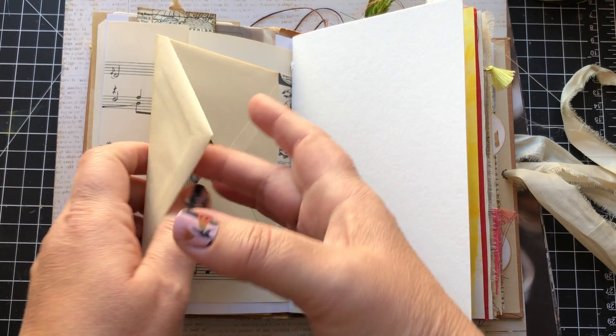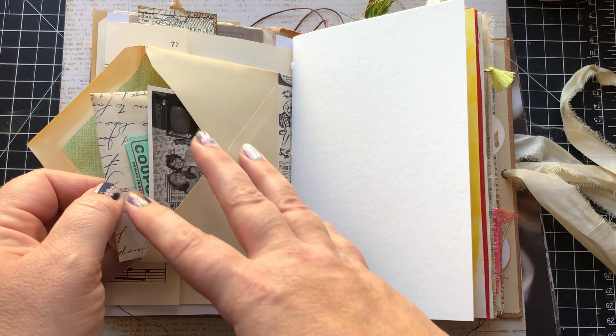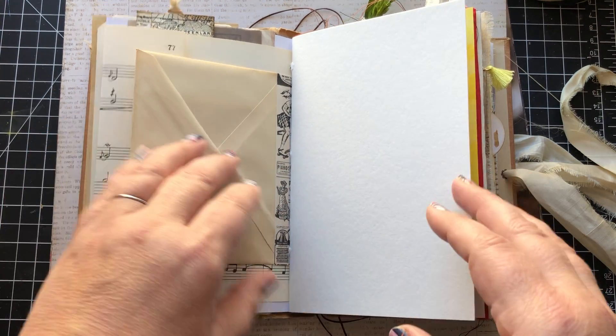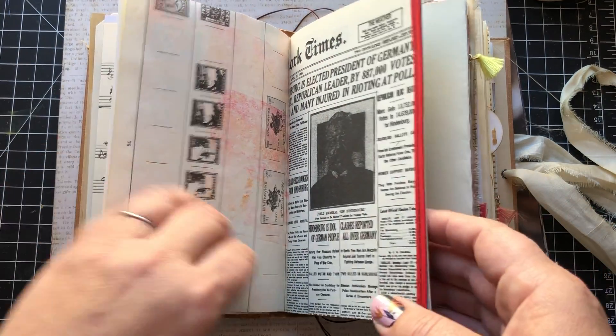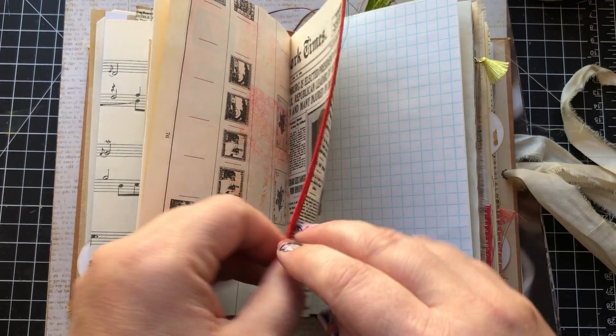I like to leave some things for the owner to discover, so I'm not going to pull out everything. This envelope has a vintage picture and this is an actual vintage letter, handwritten. This is some nice watercolor paper, painty paper.